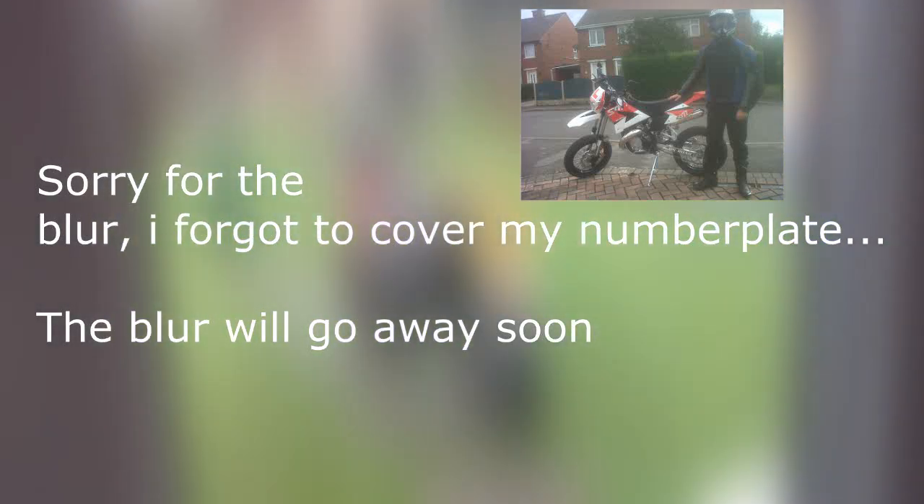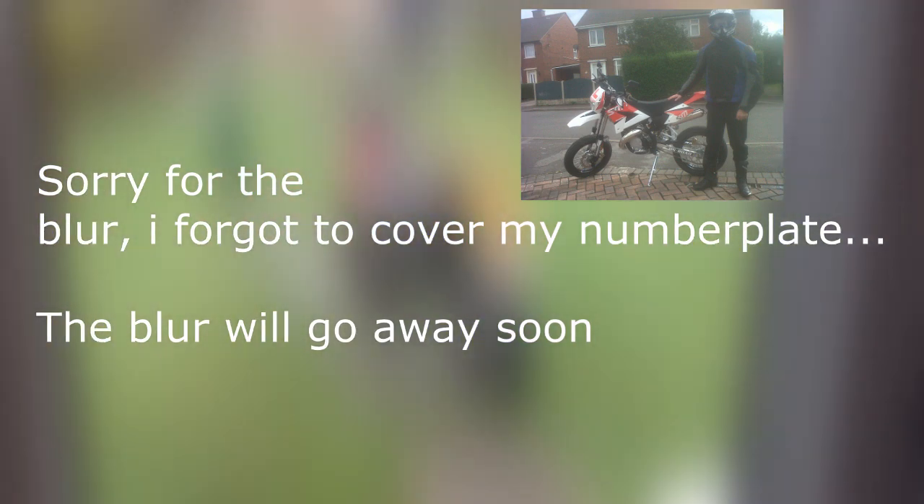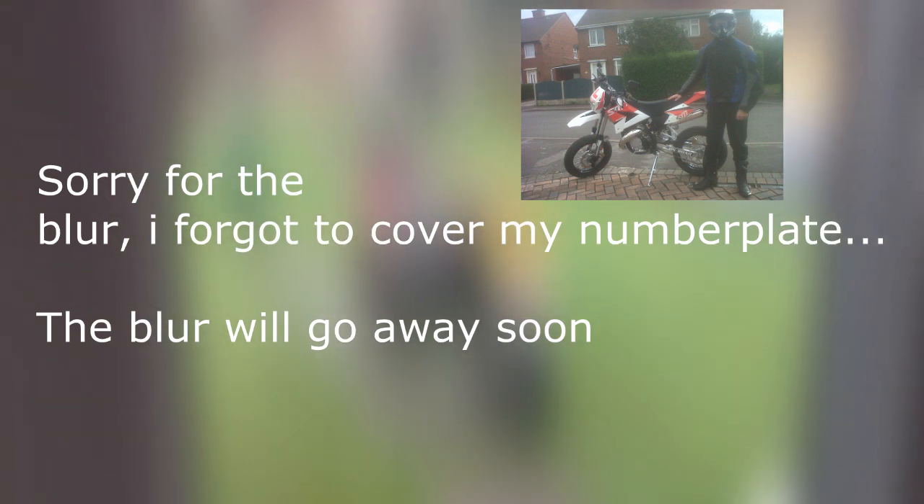Hello YouTube, my name's Harvey and I just wanted to show you a start-up of my bike. It's been in the back garden for about a month now without being run, and there's a problem with the exhaust. I've been waiting a long time for the part and the poor thing is just sitting there getting worse every day I look at it.